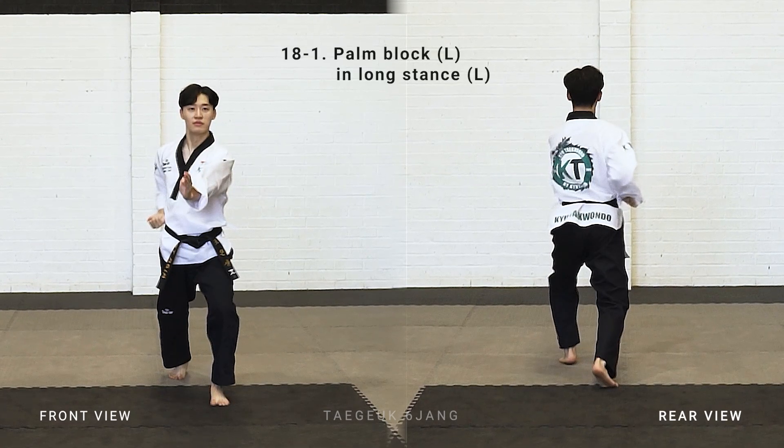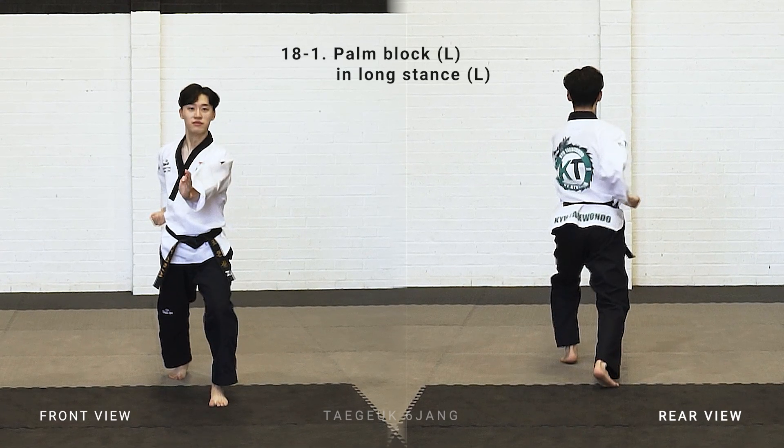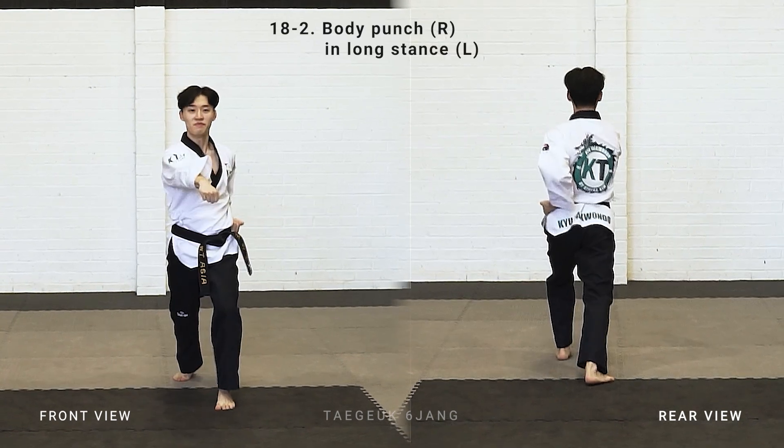Right leg stepping back, left arm palm block in long stance. Right arm body punch.